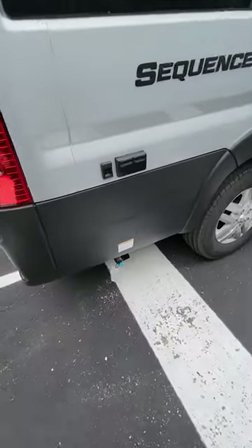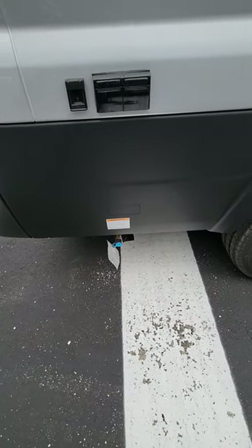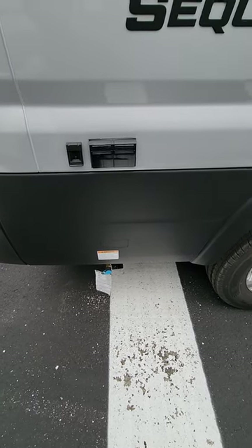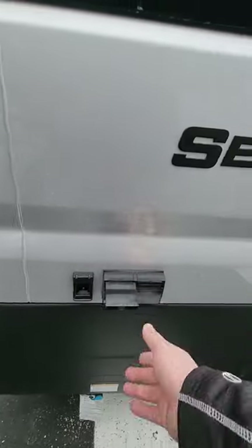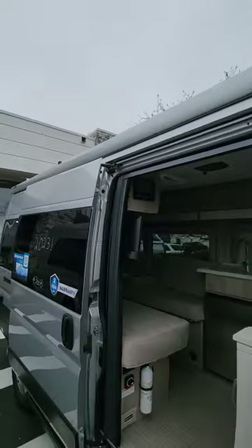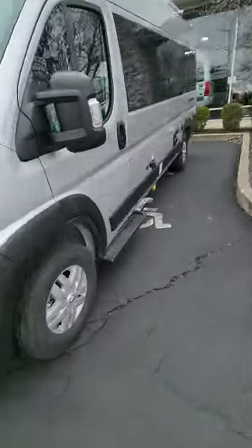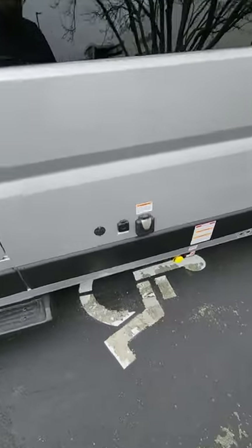On the outside it's pretty much the same as the other one. You do have an exterior propane hookup right there, so if you want to hook up your Blackstone outside you can pull propane from inside the unit to fuel an exterior grill. There's also 110 power out here for additional appliances, and it does have a powered awning with LED lighting underneath.